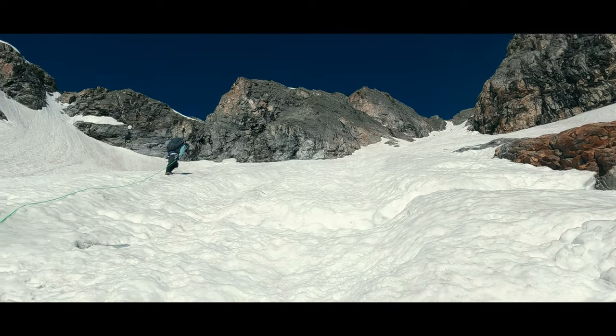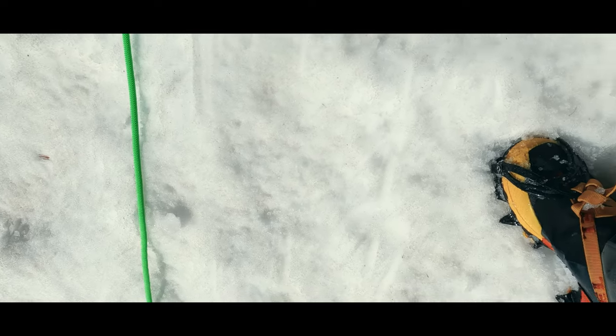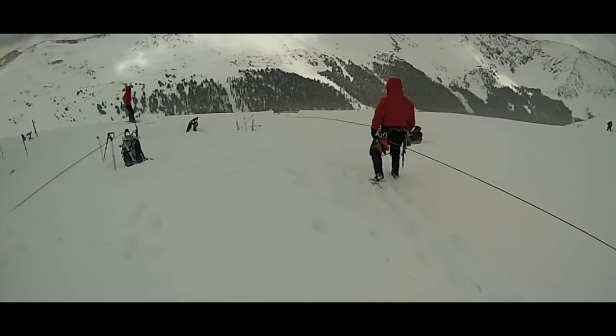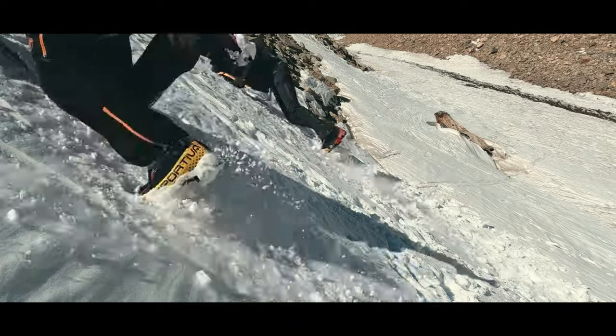And then there are circumstances on the other end of the spectrum. What if the odds of falling were lower? Then we'd need to ask if we want to spend the time placing the pro. Here it may come down to every team member's ability to arrest a fall. If we have a team member who is not reliably able to arrest, then if they slip, they can pull the whole team down if there is no protection in place.